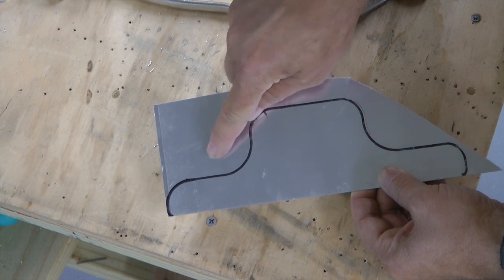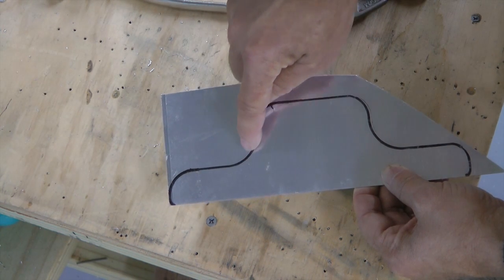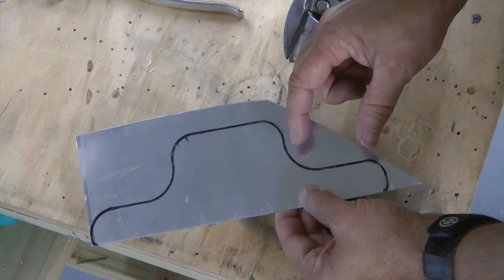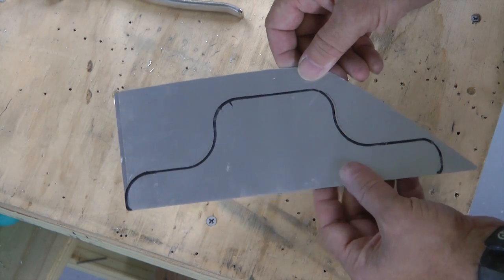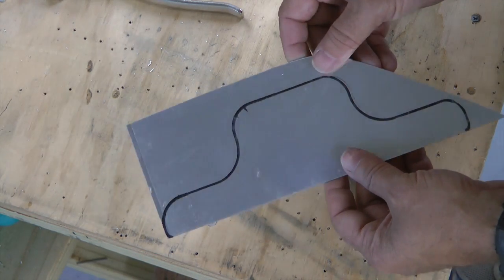Some of these corners can be accomplished by drilling a hole of appropriate size — that would take care of this corner and this one here. We'd have to set up our hole saw properly to do that, but it wouldn't help for some of the other corners. So I want to show you another method I use to cut out complex parts out of sheet aluminum.